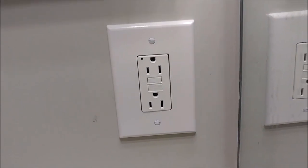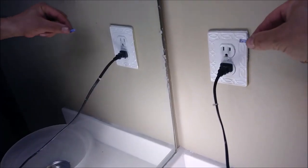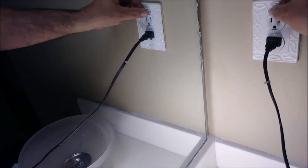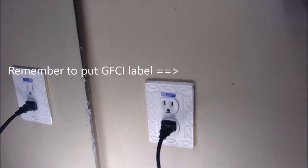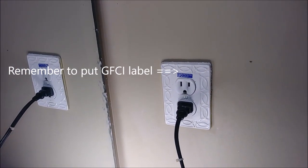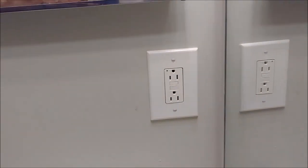Now the green light is here. Just make sure — as you can see, green light. And remember not to forget to put a 'GFI protected outlet' label on the secondary outlet. Thank you very much for watching this video.